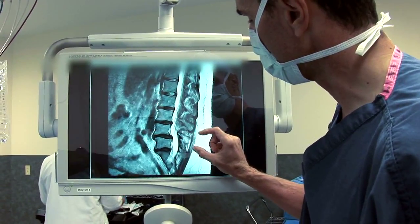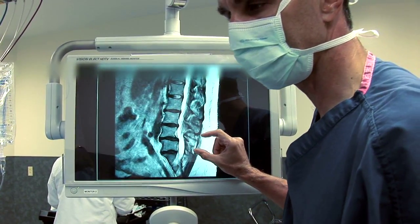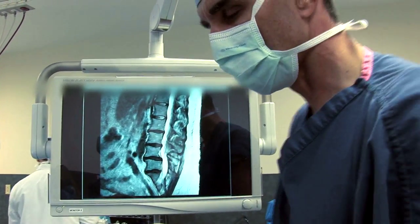Then we're going to go posteriorly and connect the spinous processes together with a tension band called an interspinous device. We'll show you how we do that today.